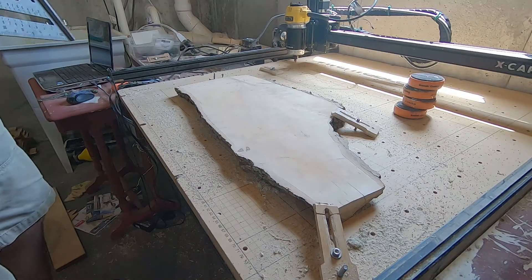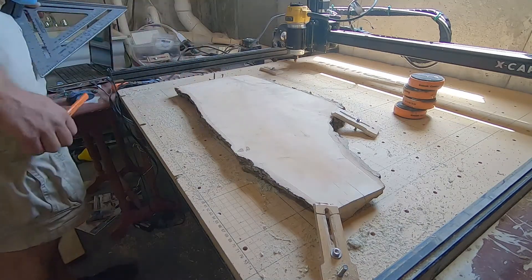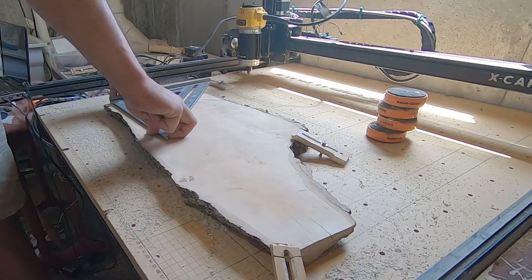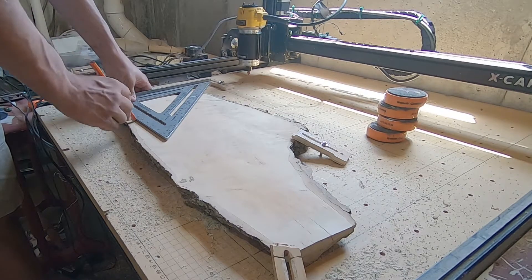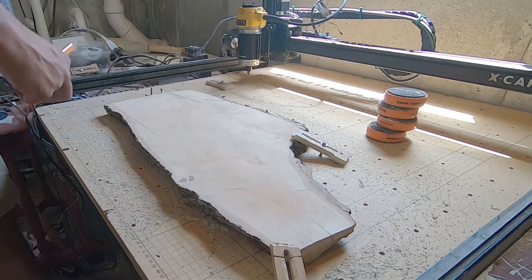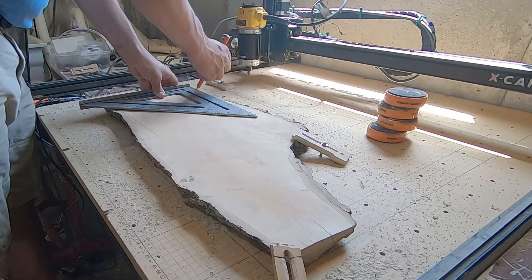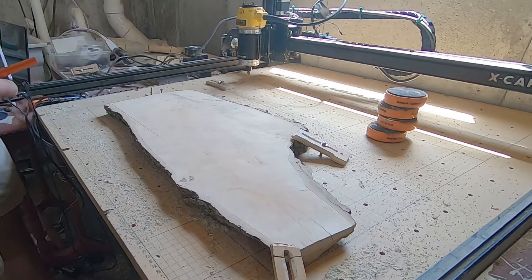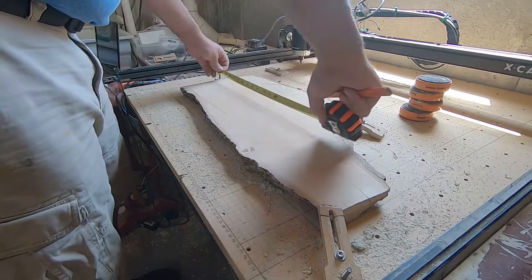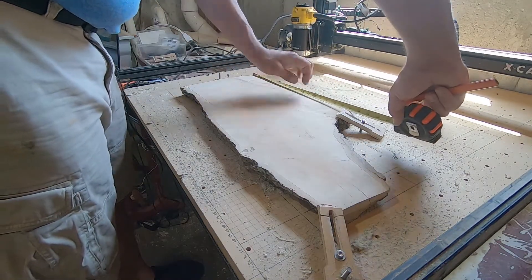I've never really done a live edge thing before, so I'm kind of making it up as I go along. I've taken this side — we know it's square — and lined it up on the router table, and then I'm just going to take my speed square and try to square off a line. That's giving me my work area, give or take. So the short side is up here and I want my wording up there, and it's going to trail off.